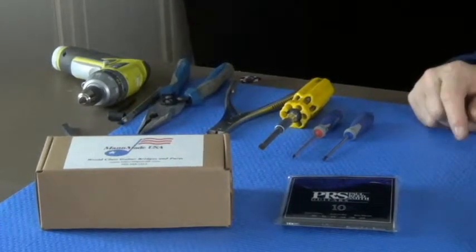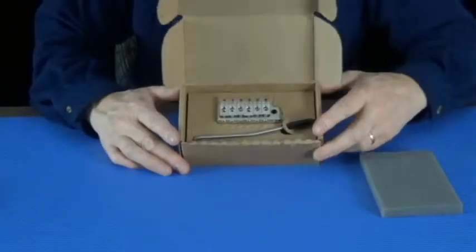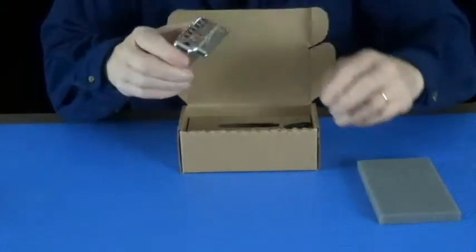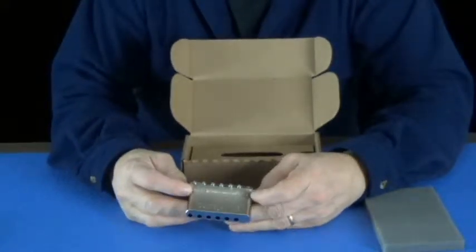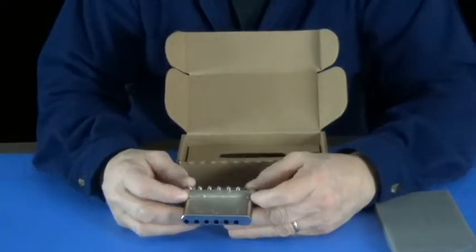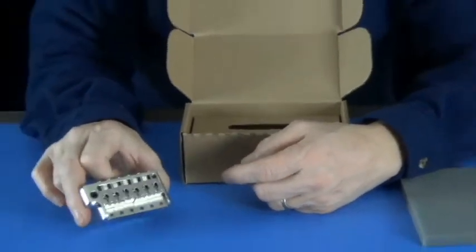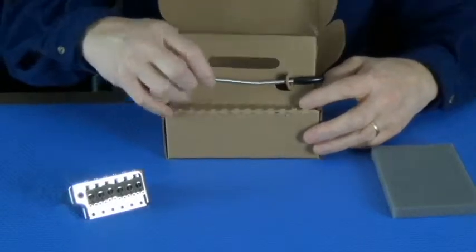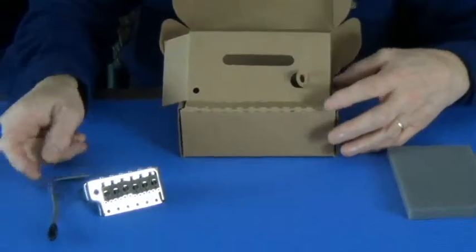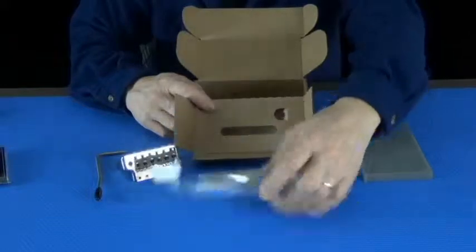Now I'm going to take the bridge out of the box and show you what comes with it. Here's what you get when you buy a bridge: your new bridge, this is a 2000 NOS — the original bridge that was on all the guitars. It's the Milcom casting, a one-piece bronze casting. Notice the highly polished saddles — all our bridges come with that. Inside the packaging you'll also find a hardware kit and another bag with some wrenches and instructions.